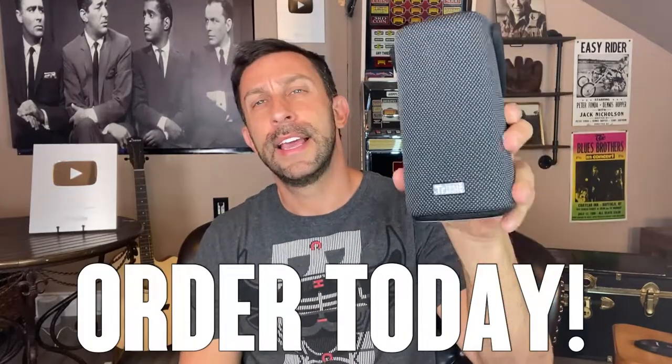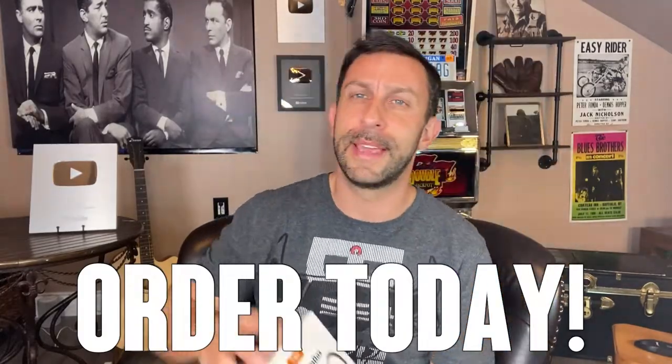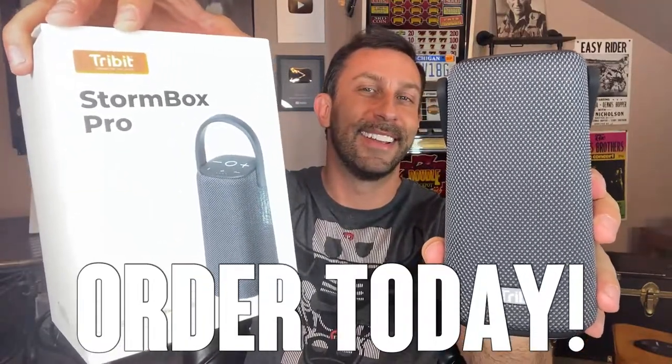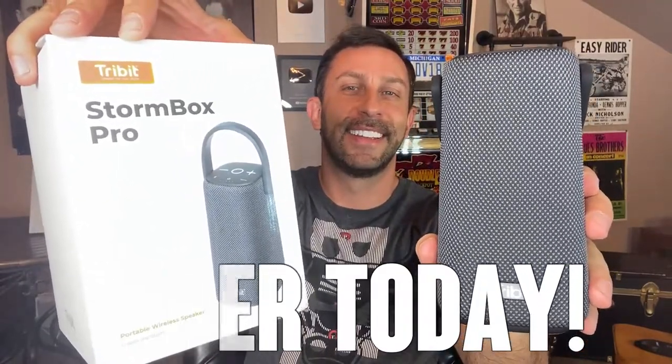So go ahead and order today. Tribit — trusted and true. Absolutely amazing. Order yours today, you will not be disappointed. Thanks for watching, adios amigos.